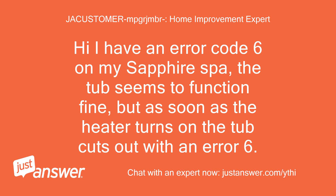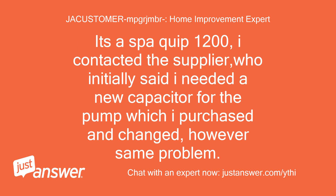Hi, I have an error code 6 on my Sapphire Spa. The tub seems to function fine, but as soon as the heater turns on, the tub cuts out with an error 6. It's a SpaQuip 1200. I contacted the supplier, who initially said I needed a new capacitor for the pump, which I purchased and changed. However, same problem.